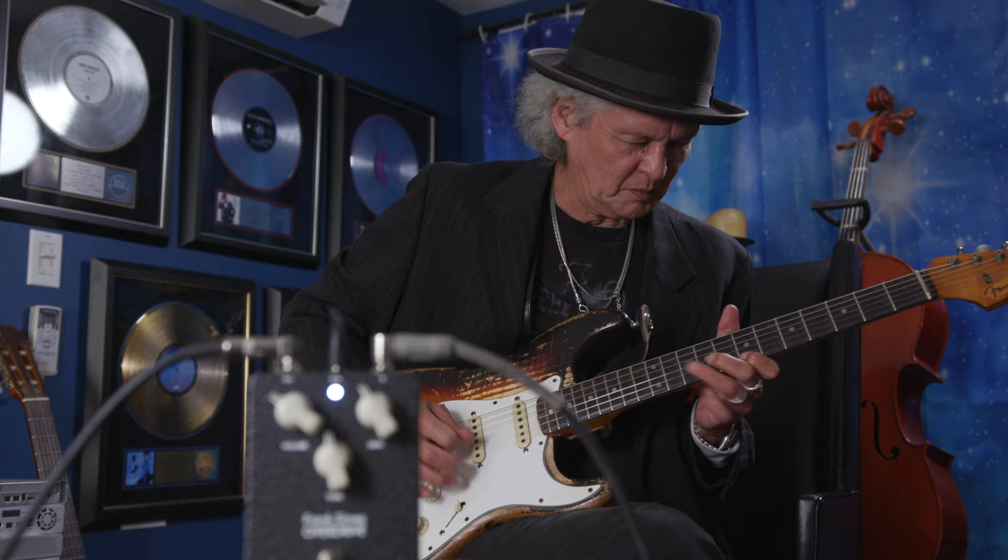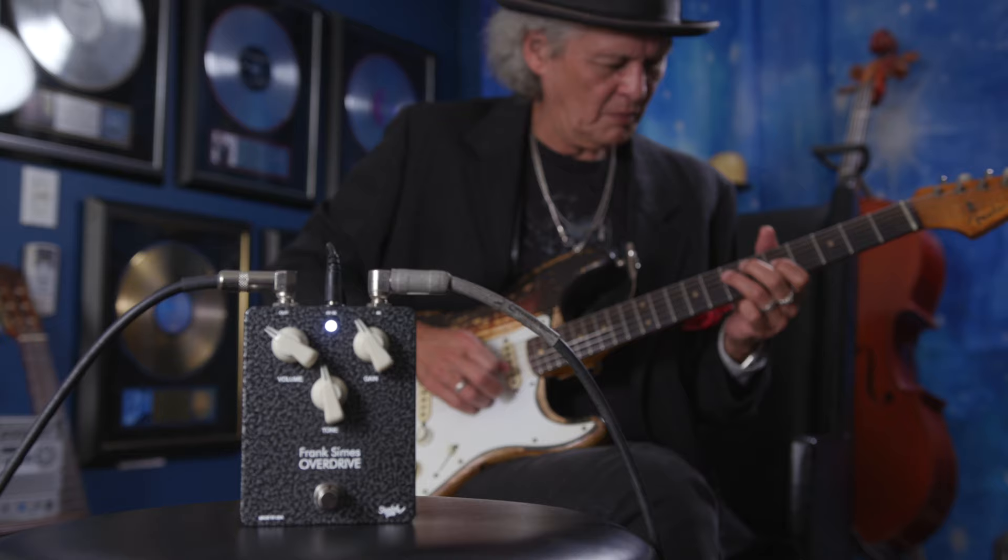Yeah Roman, you texted me when you finally made this number one, and here it is. It's got a nice sustain when you need it. Good for blues, good for rock.